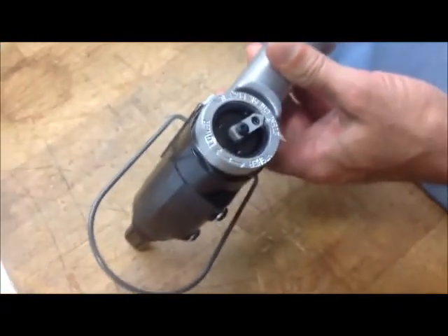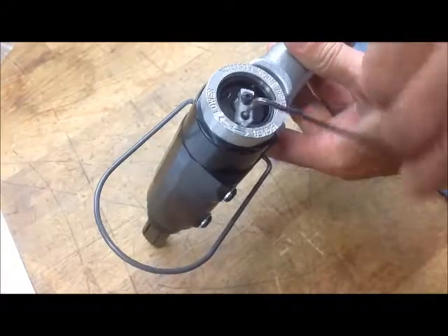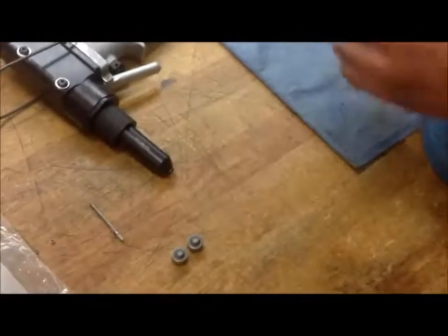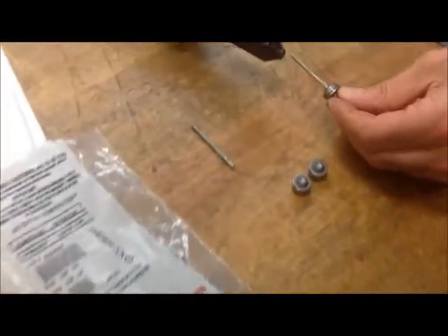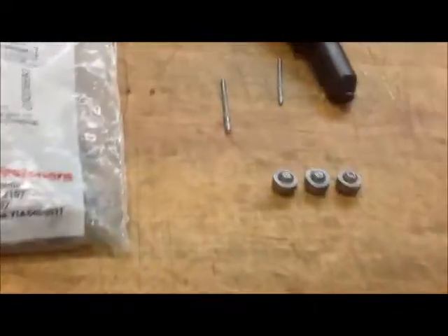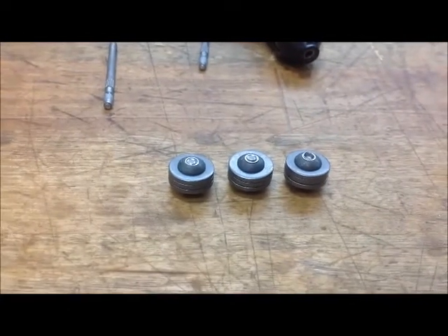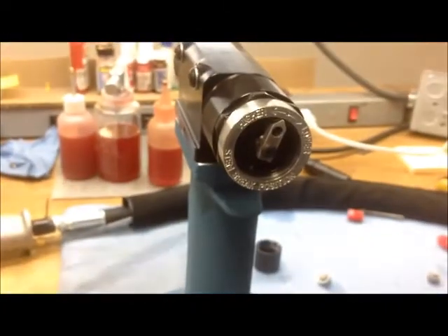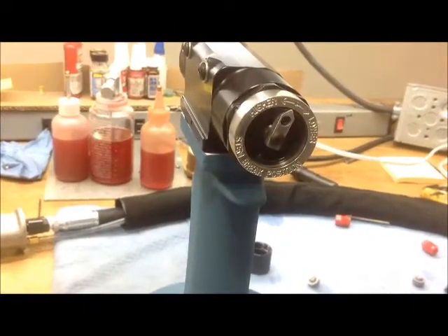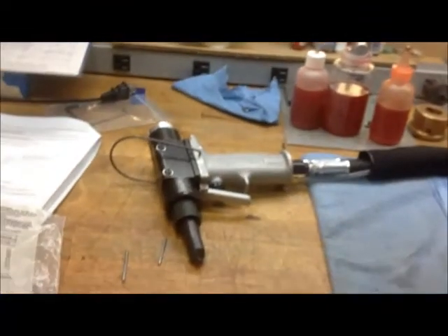Now we're going to do the complete opposite. We're going to turn that knob all the way to the other side and break another fastener. You can see that one broke low. You have to adjust the knob on the back of the tool. Whether it is a standard GB784 installation tool or a split handle tool, it's all done in the same manner.